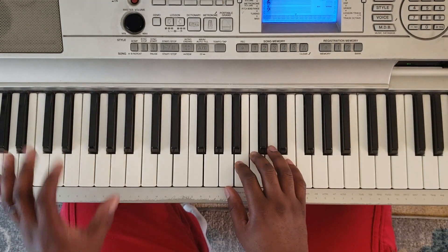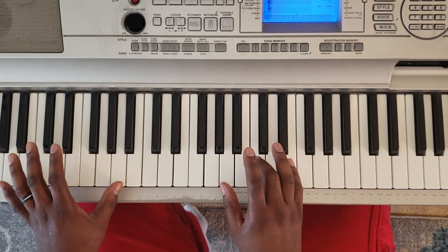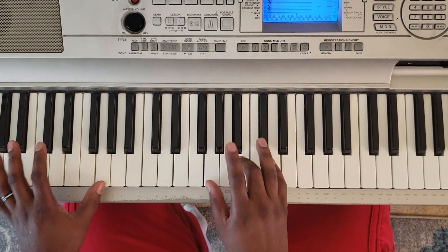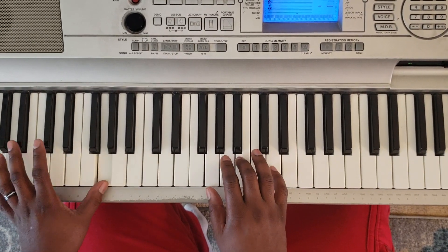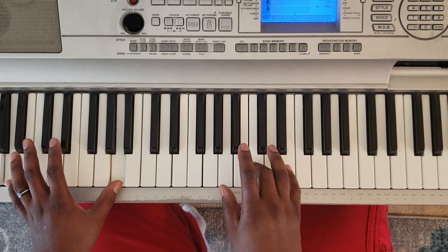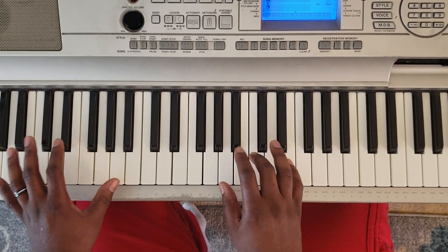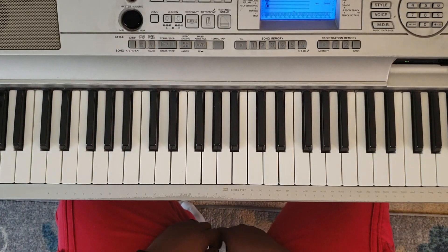So what you're going to do is take your left hand and hit A, right hand is going to hit A, C, and E — that's an A minor. And then you're going to go down to a G major: G with the left, G, B, and D with the right. Just like that.